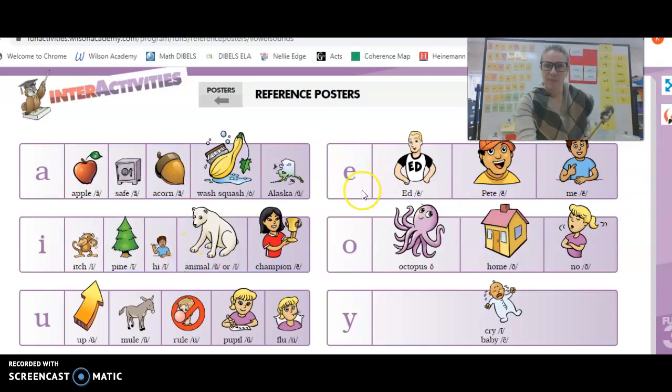Make sure you do them all. Here we go. E, E, E, E, E, P, E, E, Mie, E. There you go.